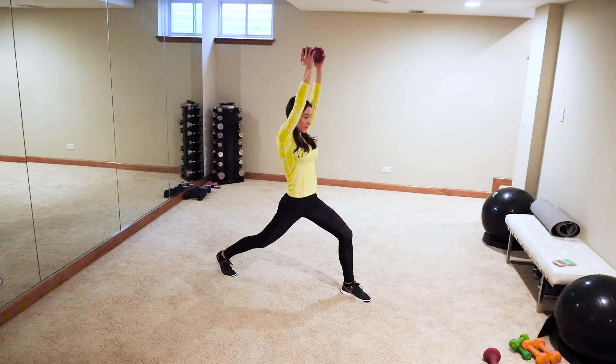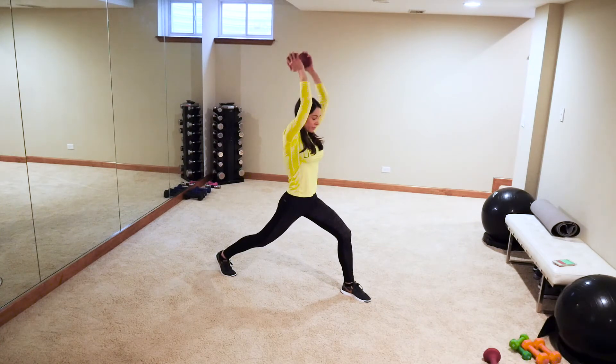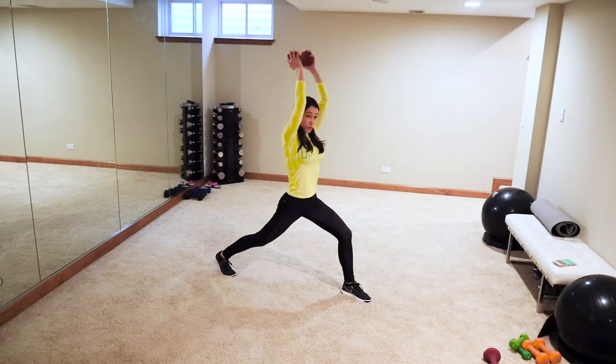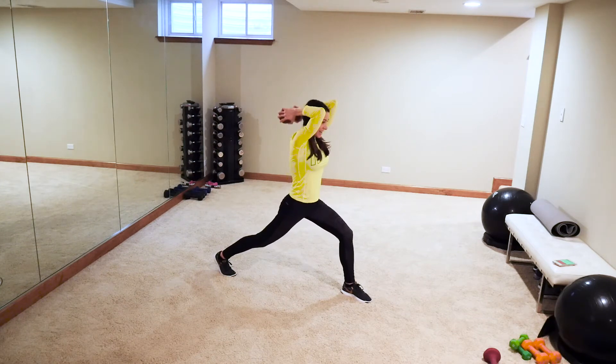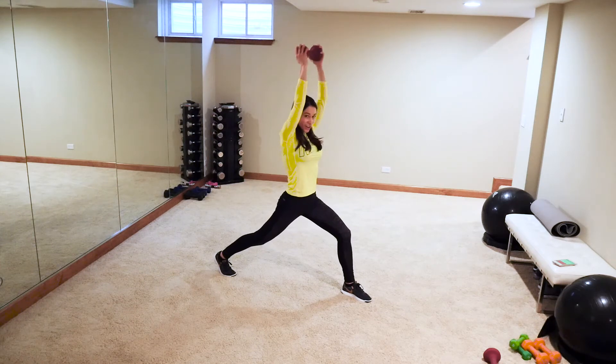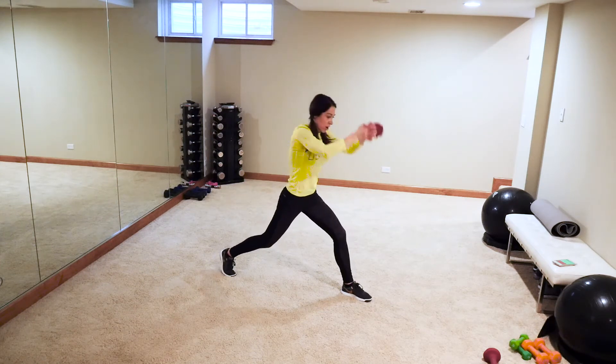Step up — same thing other side. Down, up. So proud of you guys, you're still going strong. You're going to feel good today or tonight — whatever time it is for you. No matter what, you're going to be stronger than you were when you started. Three more, two, back to cardio!